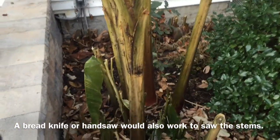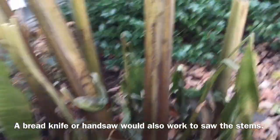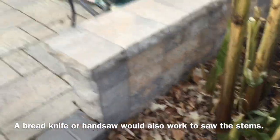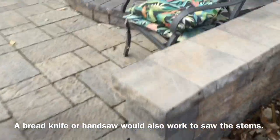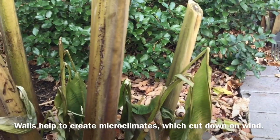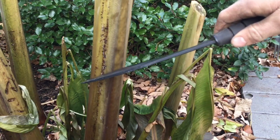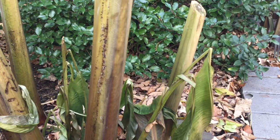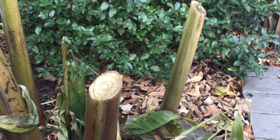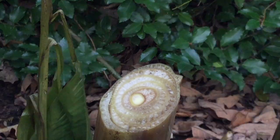I always cut this Japanese banana lower than the seat wall, which is about two feet tall right here. That helps the plant overwinter. When you cut it, it's just that easy. Bananas are not trees - they're actually large perennials. That's what the center looks like.